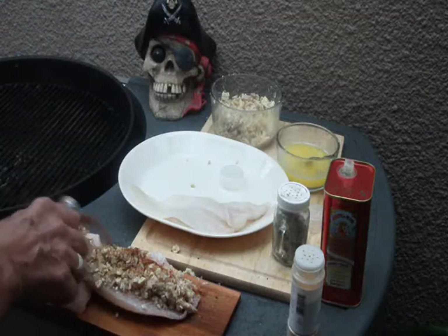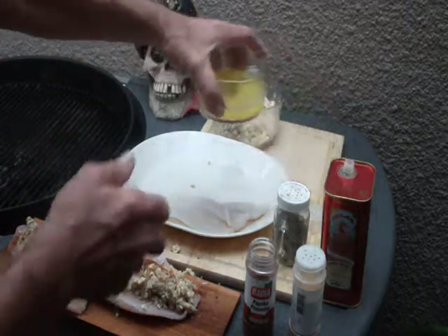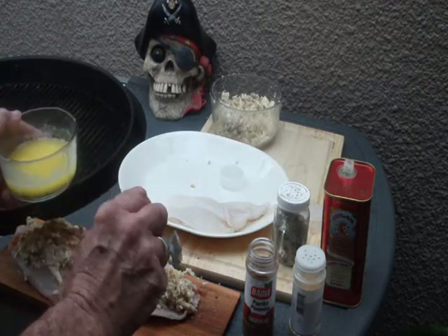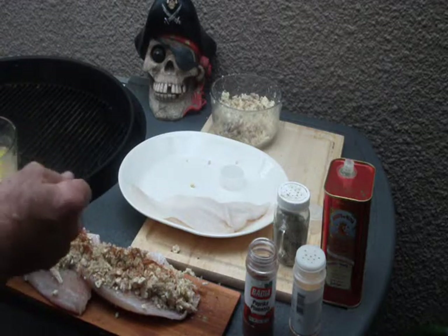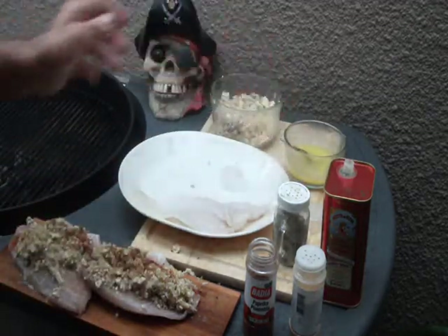Paprika is good — gives it color. Now we want to drizzle a little bit of butter and garlic on top of that. Butter and garlic, ain't nothing better. There we go — tilapia plank ready to go on the fire.